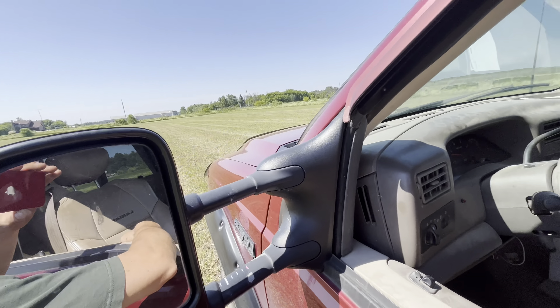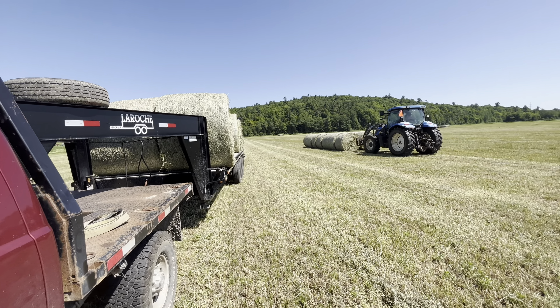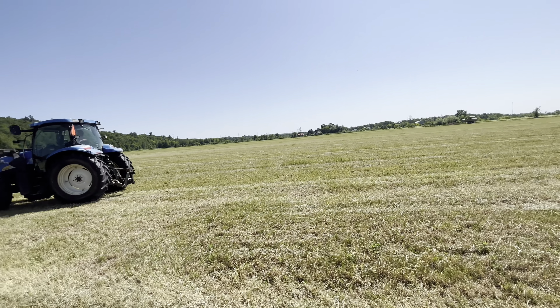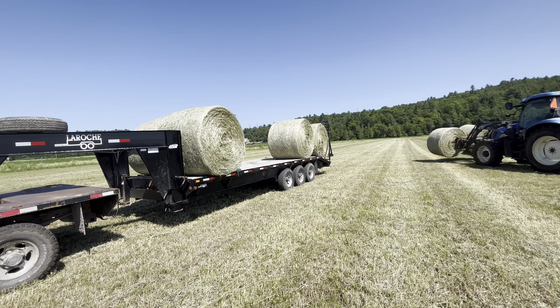All right, the truck is back and running good. We're just loading some hay here up at Hardy's. Beautiful weather, nice to make some dry hay, pretty nice stuff.